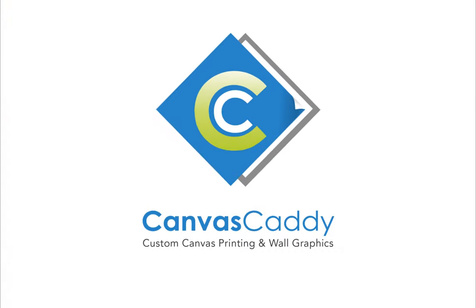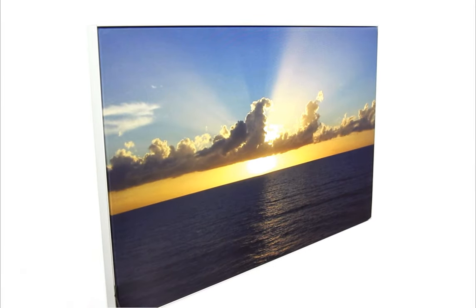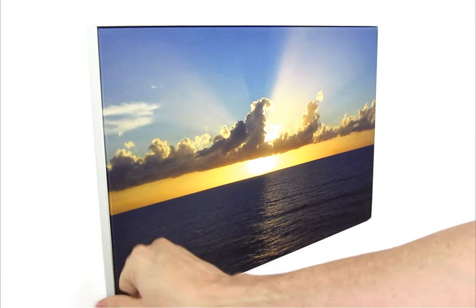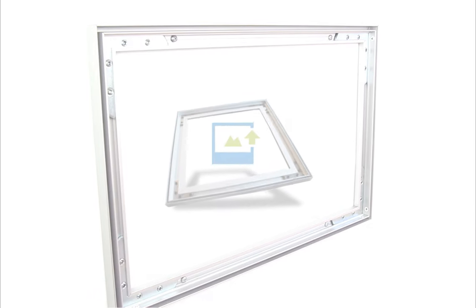Keep it fresh with CanvasCaddy.com. Sign up for our mailing list and receive exclusive offers and coupons. You update your Facebook wall? How about your actual walls? Get started now — upload a photo or graphic.